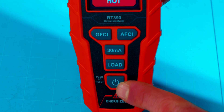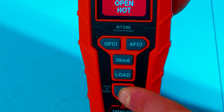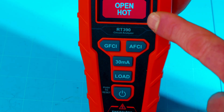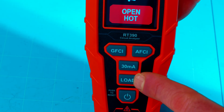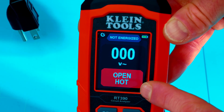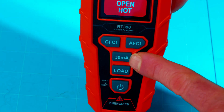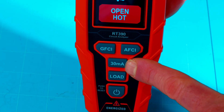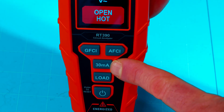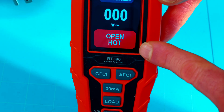For our buttons right at the bottom, of course, is our power on and power off button. It also says press to reset next to it, so we'll just press this to reset the display after our checks. Right above that is the load button and it will apply a load to the outlet and display your different percentage loads on that outlet. I'll show you what that means here in a minute. The 30 milliamp button here is a way to test your GFCI outlets — it applies a 30 milliamp load onto the GFCI and trips it. I'll show you that feature here in a minute as well.